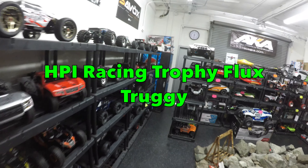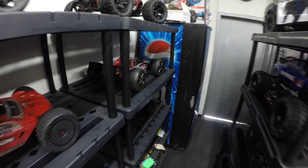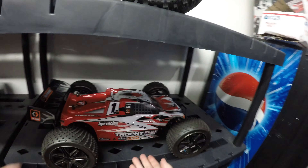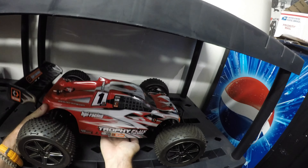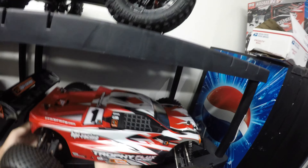Well, Richie from Driftomaniacs here — you know me guys, I like my fast RC cars. This one at JJ Customs, the HPI Racing Trophy Flux Truggy, caught my eye as it looks to be an absolute beast of a car.